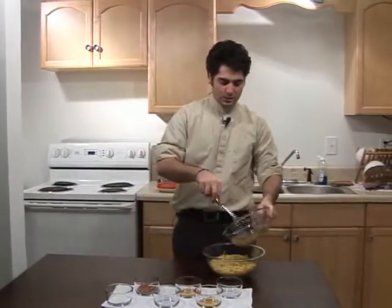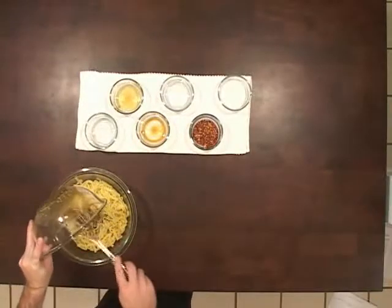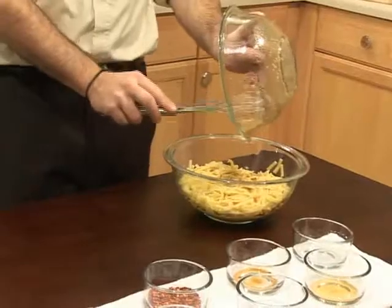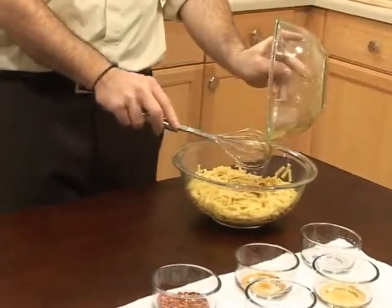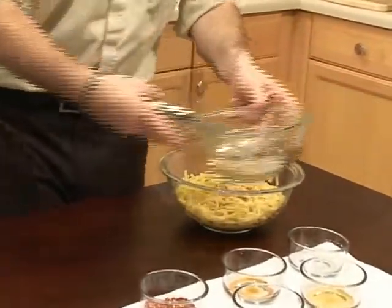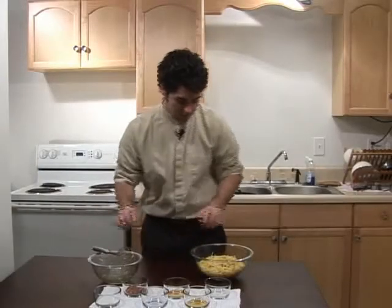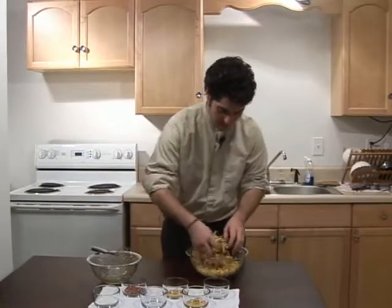Now we're going to toss in this mixture that we've made. Just go at it with your hands and kind of mix it all up.